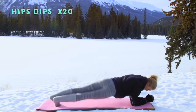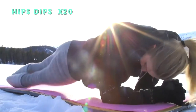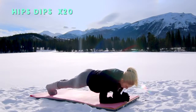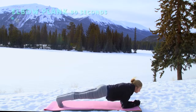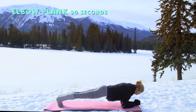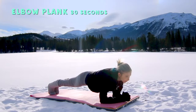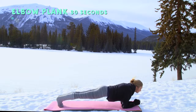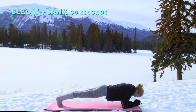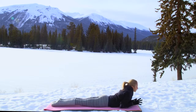Get ready for hip dips — 20 times, touch each hip to the floor: one, two, three, four, five, six, seven, eight, nine, ten more. Keep going — working those obliques, working the waistline. Three, two, one. Awesome — hold your last plank here for 30 seconds. Focus all of your energy on holding this last position. Breathe — inhale through your nose, exhale through your mouth. Stay strong, you're almost there. Three, two, one — and you're done! Stretch it out, stretch those abs, baby cobra, then get up to your seated position on your mat.